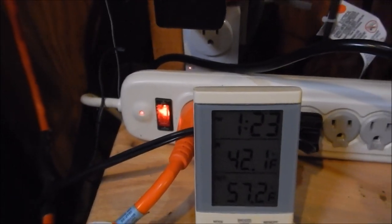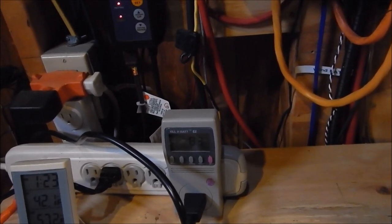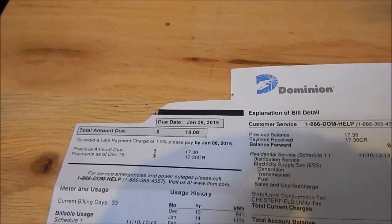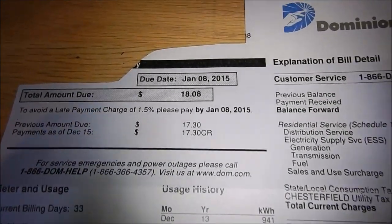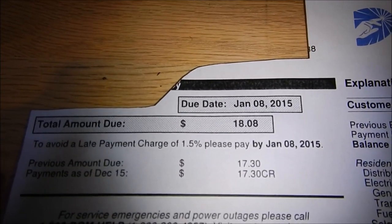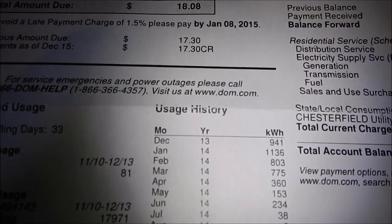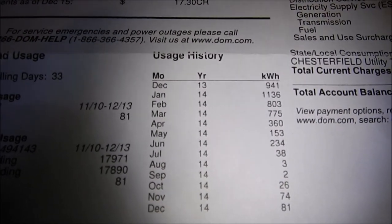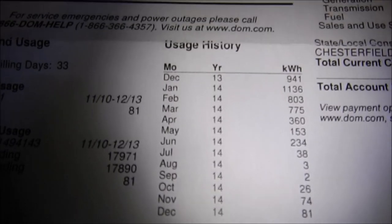These batteries are five years old. Let me show you my bills. Last month's bill was $18.08. This year I added another 200 to 300 watts of panels compared to last year. For December 2014 we burned 81 kilowatt hours versus 941 kilowatt hours the prior December — and the reason for that is because I'm keeping my batteries warm.